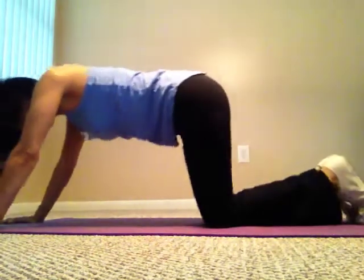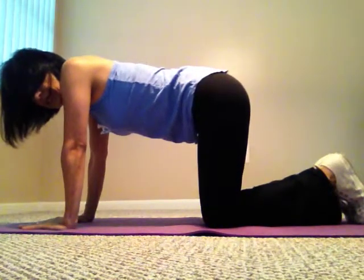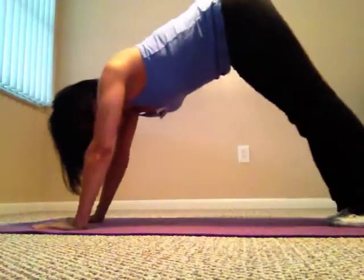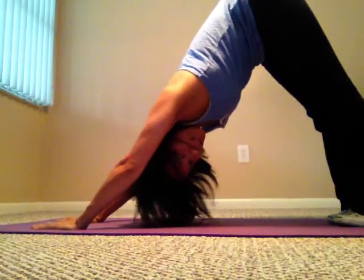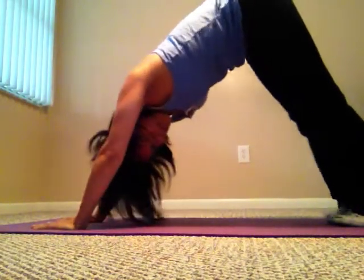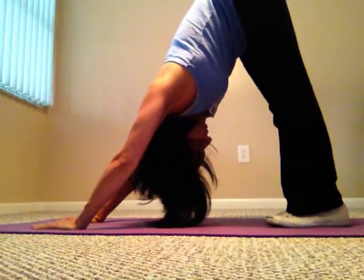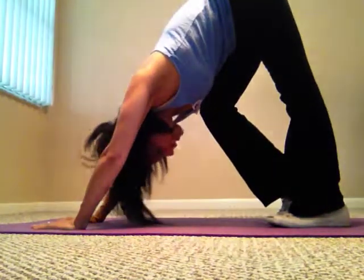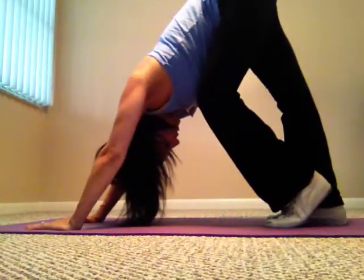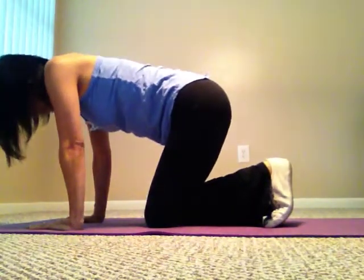Bring your knees down and hands back — I'm going to throw a little stretch in between, because it's always good to stretch. Curl your toes in, bring your butt up in the air, push your head between your shoulders and stretch. Try to keep your feet flat on the floor. You can also bring one knee in and bend — that'll stretch the back of your leg more. Stretching between exercises is always good.